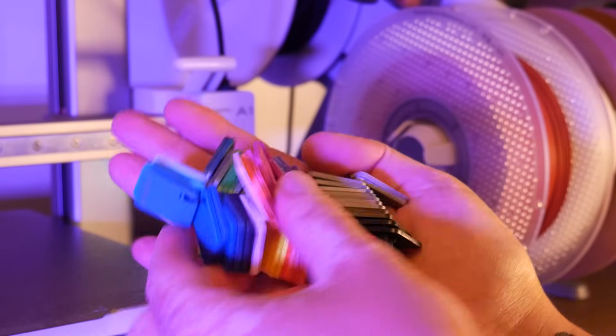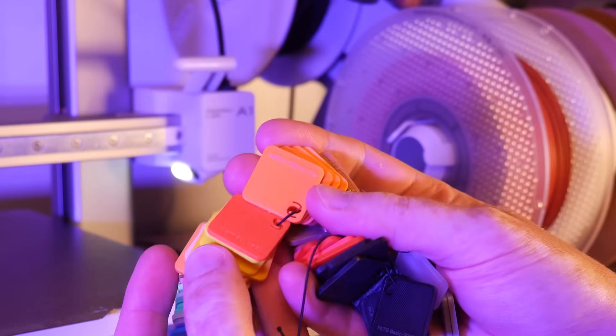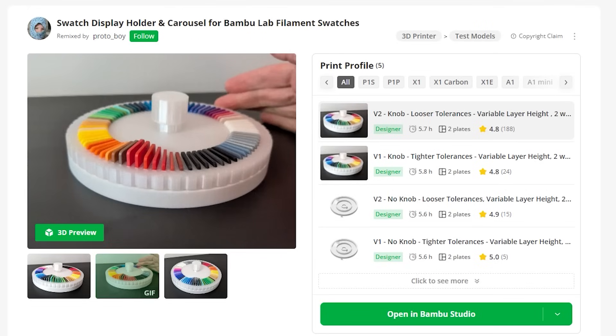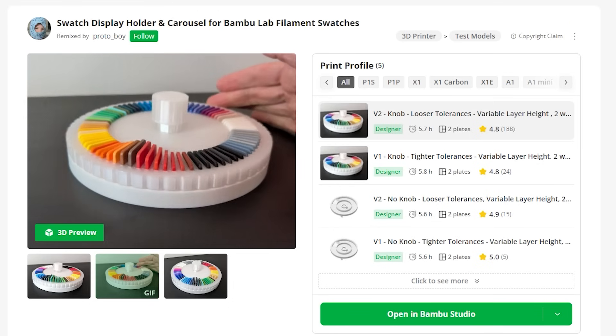My A1 printer came with a swatch of some of the various Bambu Labs filaments, and this is great for color matching and deciding which filaments are going to work best for your project. But I found a much cooler way to display them over on Maker World. Let's send this over to the printer.